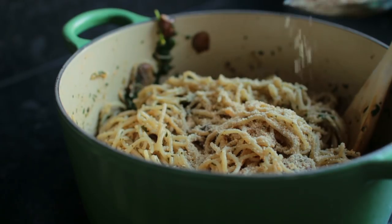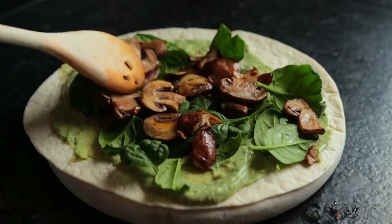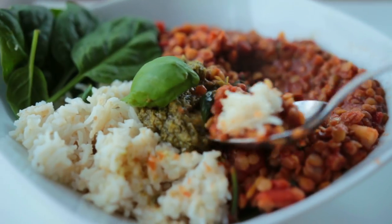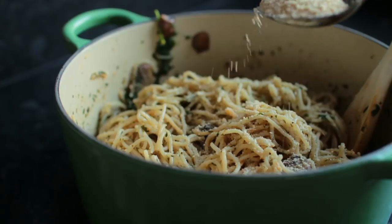Hey guys, welcome to a new video. Today I'm going to be sharing with you three easy and simple to make vegan meal ideas. Let's begin with my one pot lemon and mushroom pasta.